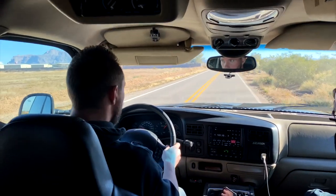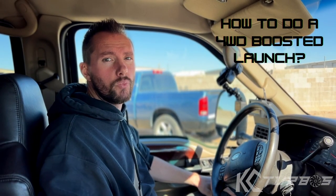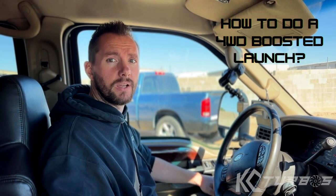And floor it, and that's how you do a boosted launch. Alright guys, today we're gonna go over how to do a boosted launch. We get asked this question a lot. This is often used at the track when you're racing — closed course for safety purposes only, of course. So we're gonna go over what not to do and what to do.